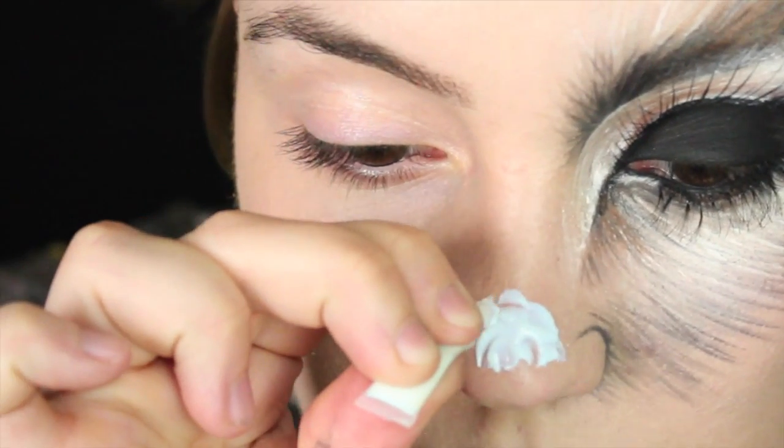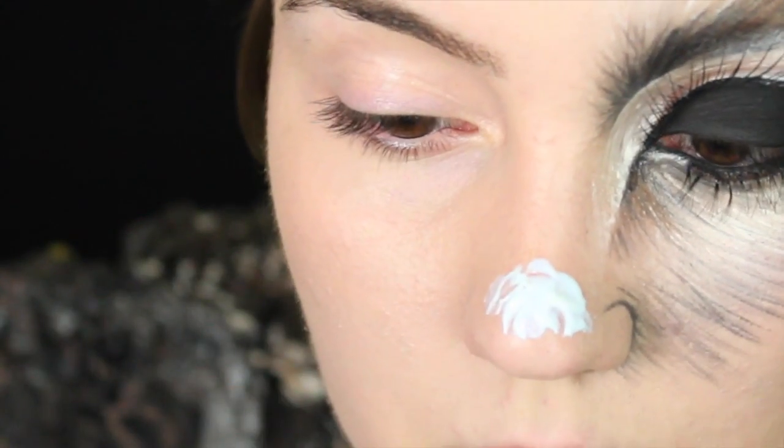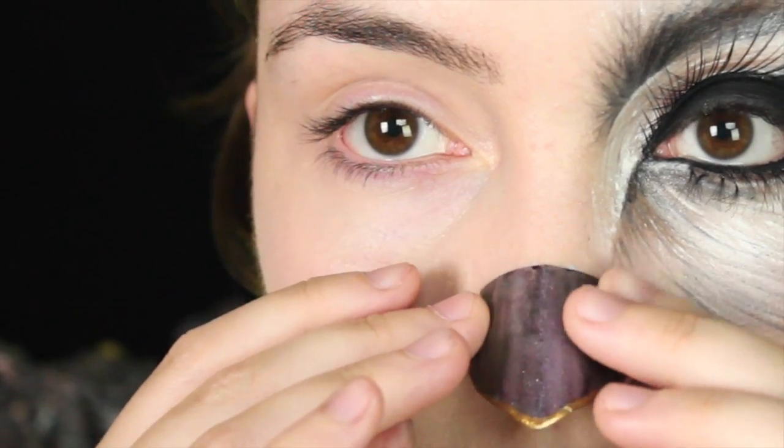You've all seen me apply my foundation a million times so I didn't think you needed to see that again, so I've already done that step and next I'm going to apply the beak.